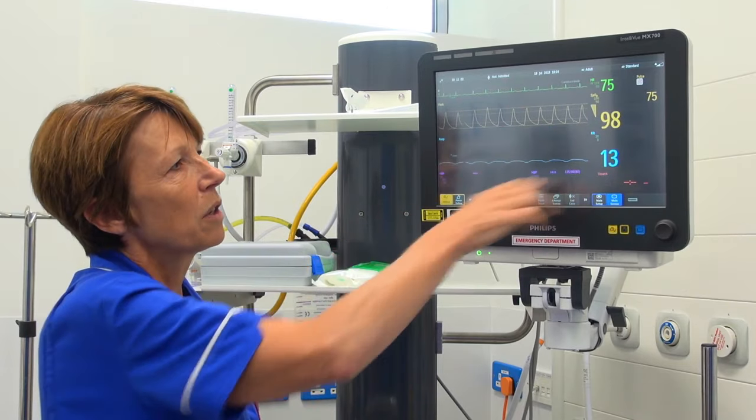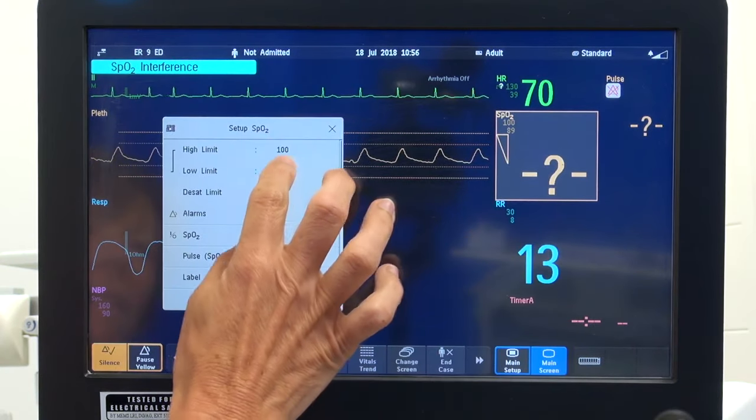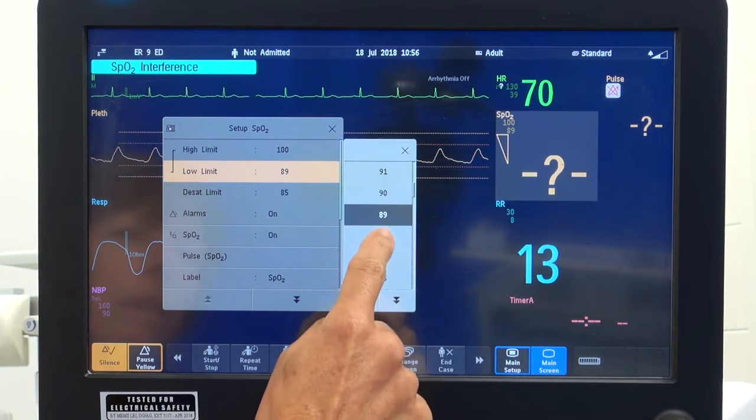This is our SpO2 reading, which is already attached to the patient. Again, we can alter those limits but that needs to be discussed with the clinician.